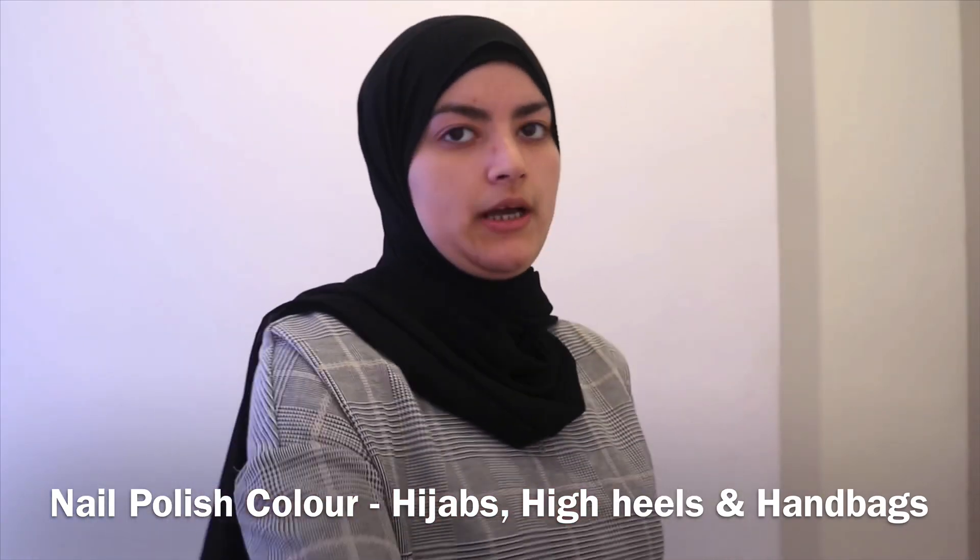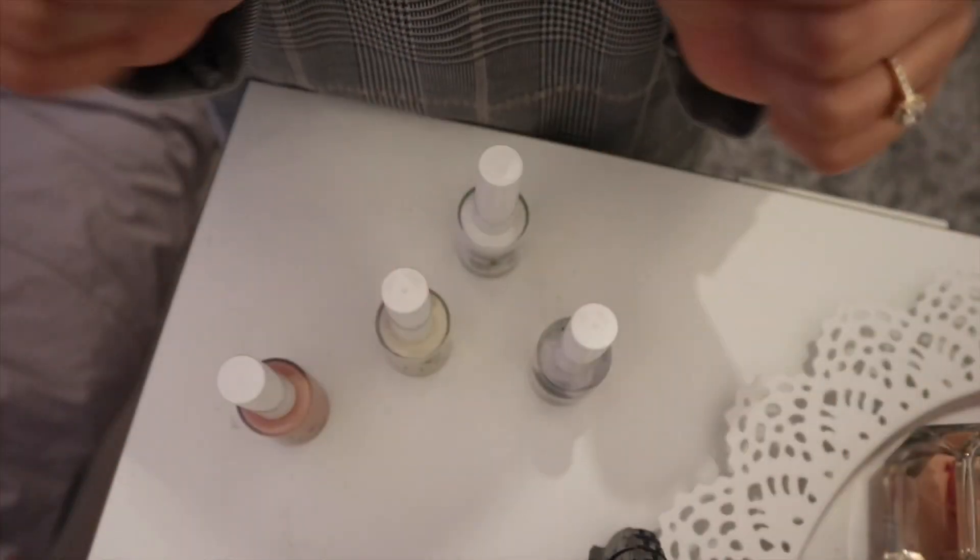The white is called Dubai Calling and I ordered this nude color which is called Hijabs High Heels and Handbags. I just thought white and nude — you really can't go wrong with either. I'm going to put them on and I'll get back to you every single day for a week to see how long they last and whether they feel the same as regular nail varnish.